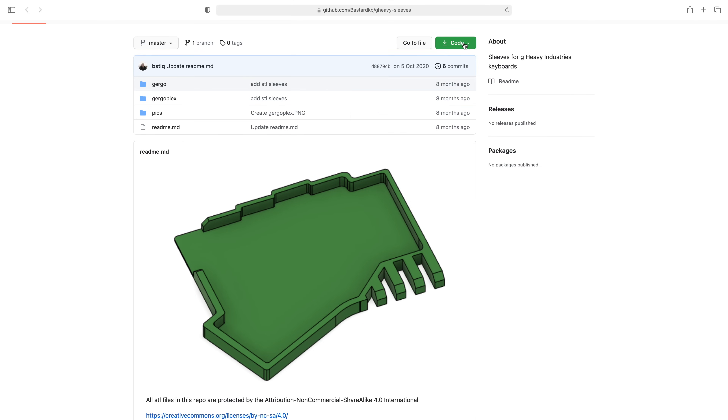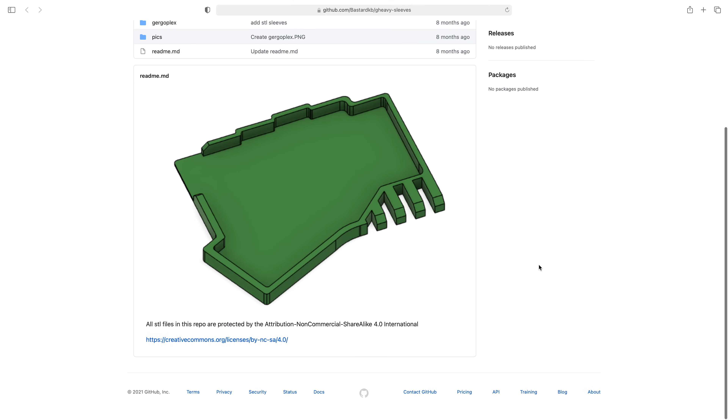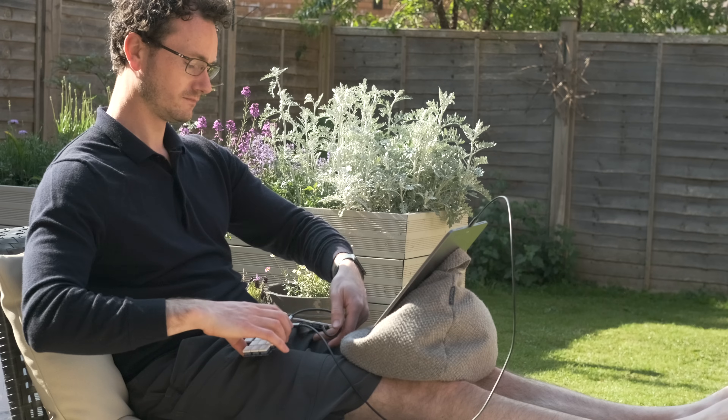There is a 3D-printed case available — you just upload the plans to a 3D printing service and get it sent to you. That would seal off the back and provide a little outer case, but it makes it bigger and heavier again. For now I'm quite happy living with it in its purest form.